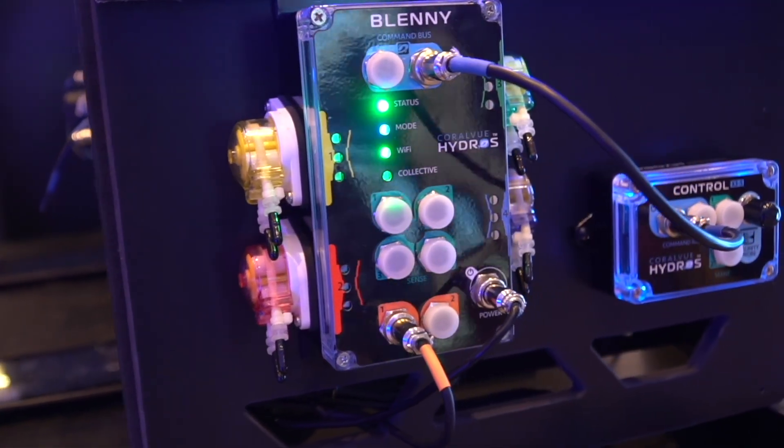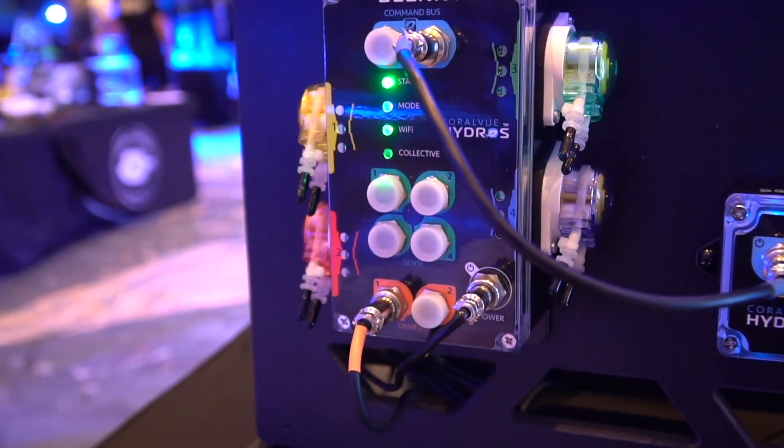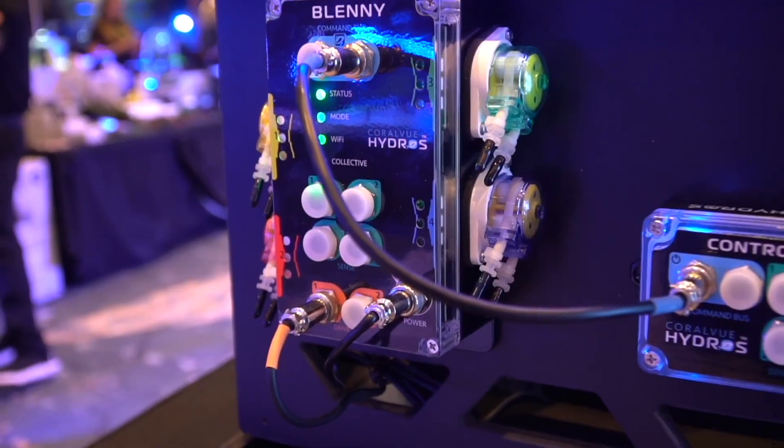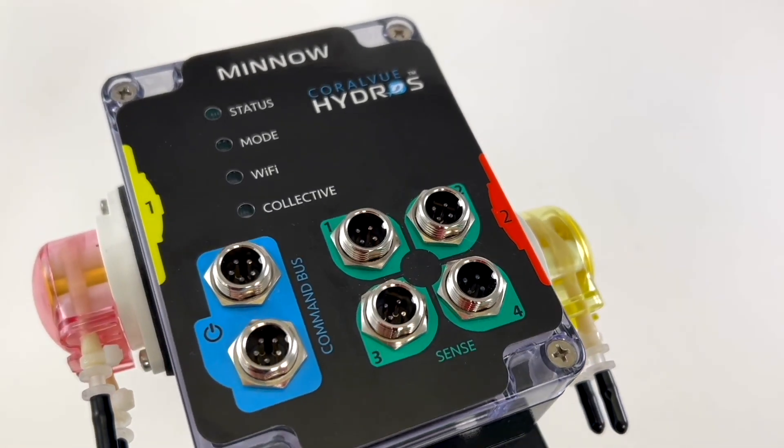So at Hydros, the Blenny is the newest member of this family. The Blenny is a four-headed doser controller in one package. We just released the Minnow a year ago, and now we have the Blenny.